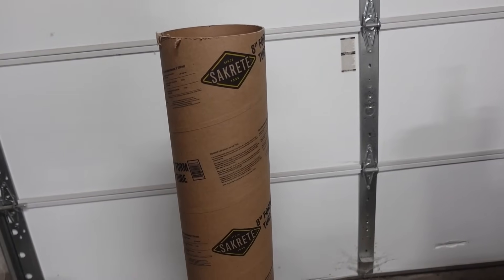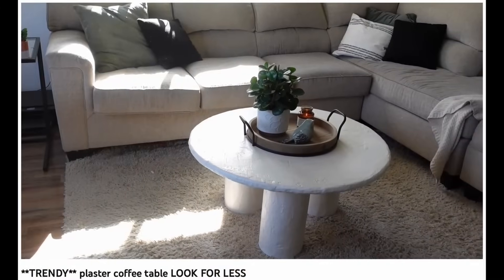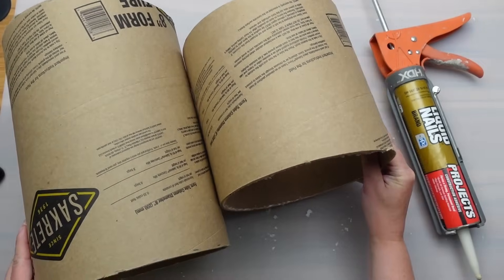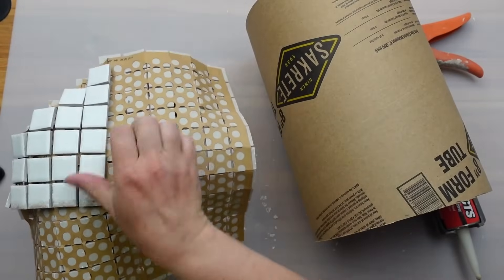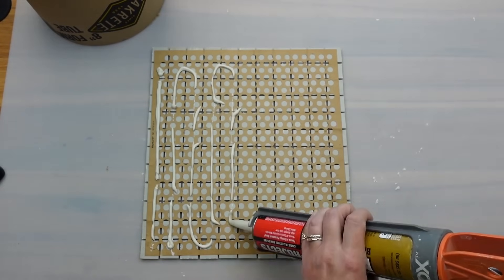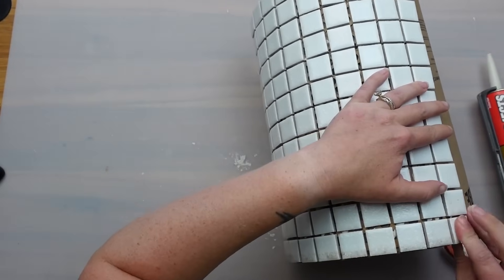For this project I'm using one of these cylinder concrete forms. I know this isn't exactly trash, but I've had it in my garage from my plaster table DIY. You could also use a bucket or other cylindrical object to create the same thing. I cut the form down into two sections at different heights. I'm going to wrap the cylinders with tile sheets I picked up off the side of the road — someone was just throwing them away. This is a pretty easy project: you just need some liquid nails to stick the tile sheets on, then press the tiles down well so they adhere.